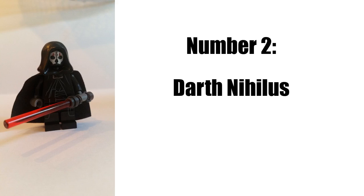And then next up is Darth Nihilus. I'm really into the Old Republic stuff, and I know they don't make Old Republic stuff anymore, but Darth Nihilus would be really cool to have as a minifig.